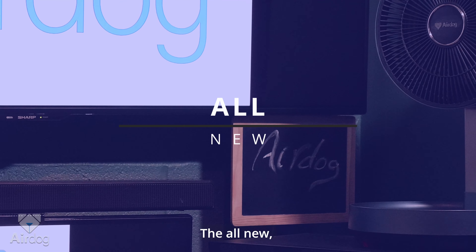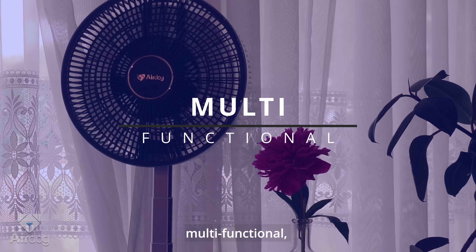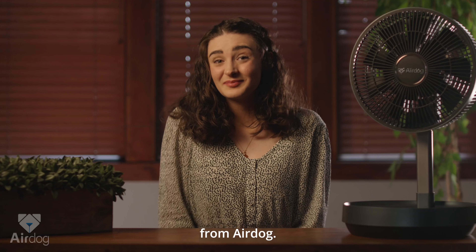The all-new, fully foldable, multifunctional, battery-powered folding fan from AirDog.